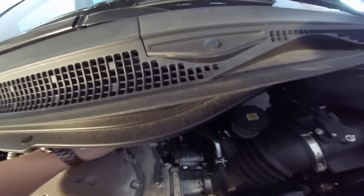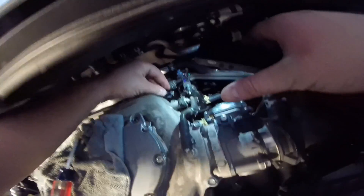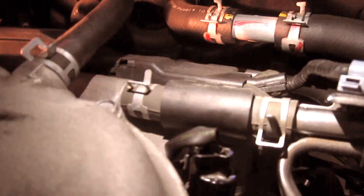Next, the oil pressure switch for the rear cylinder head is located down in here. It's right back in here and it's a little tricky to remove — there's a little clip you have to push in. There's a little clip on the left side of it; you got to pinch to pull it off. And then that's your pressure switch right there.